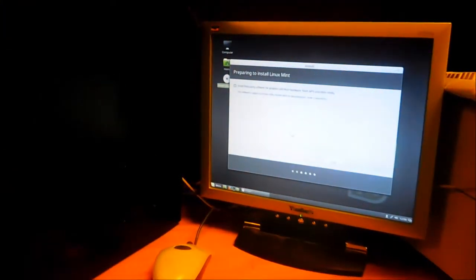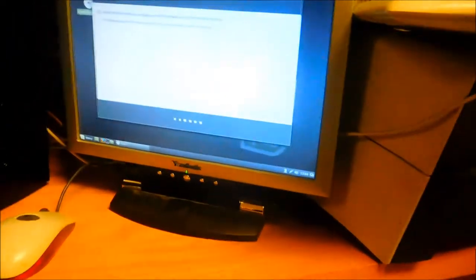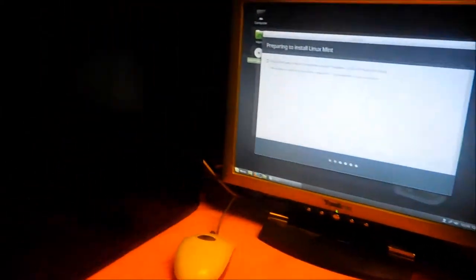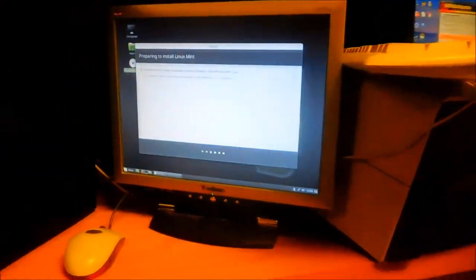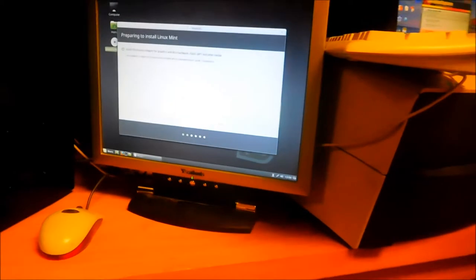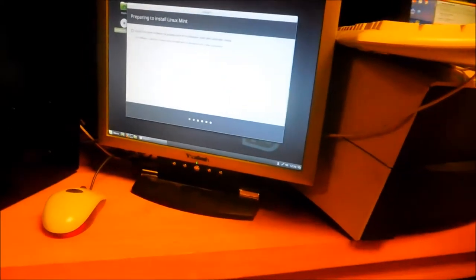This is actually the first part of the install. If we look down here we see that the little caterpillar indicator is stuck — it's probably not doing anything. This one might need another hard drive, and I'll see if I can bring that other hard drive if this one continues to stay this way.